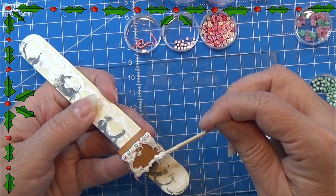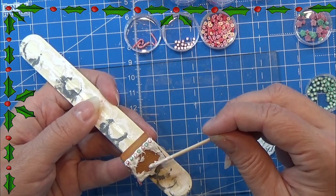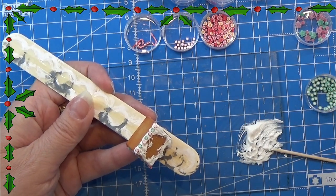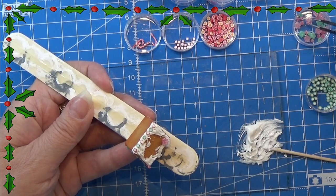So that was all there was for today. We made this cute little gingerbread house and the Modena paste worked perfectly for this one. I will see you again tomorrow — thank you for watching, and happy crafting!